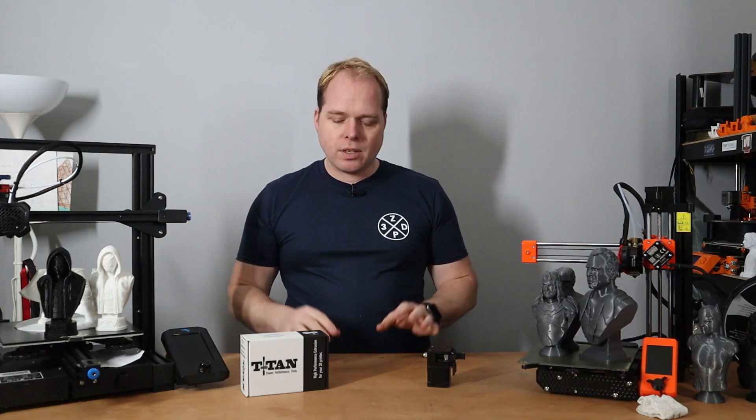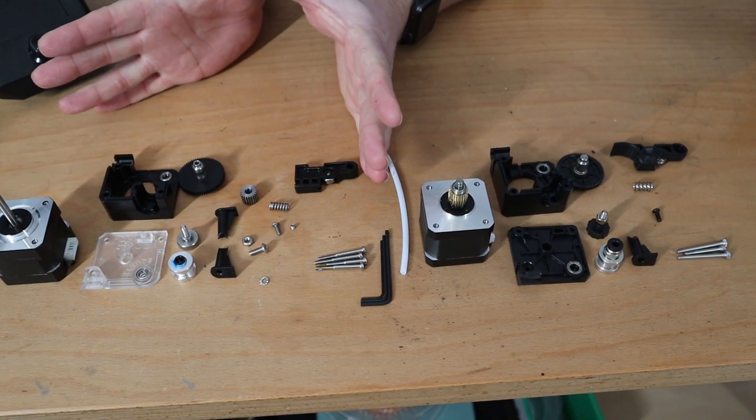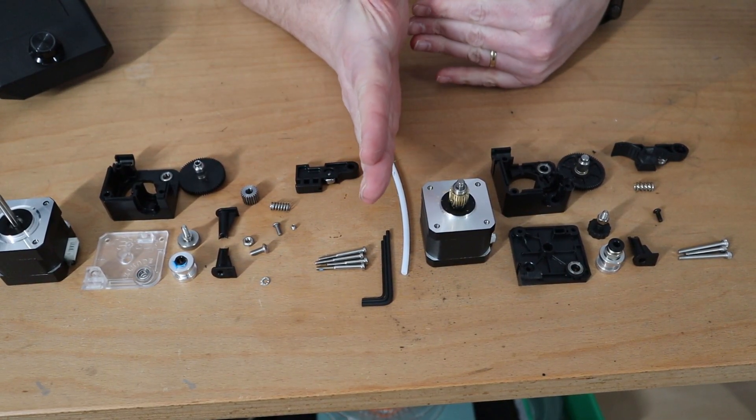So let's compare the two — this is the original part and this is the cloned version.